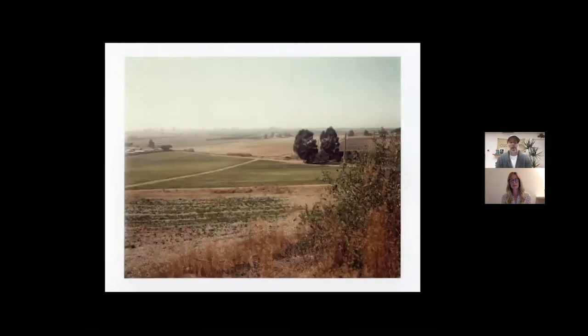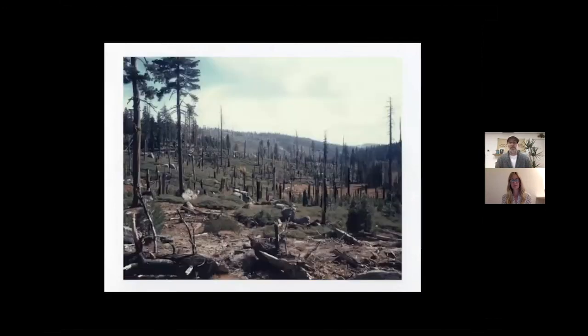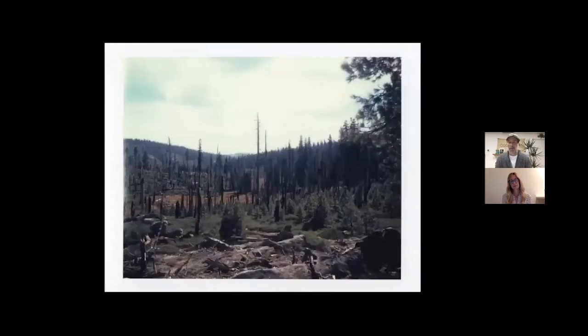And that was my first time kind of documenting the landscape, and it happened to be with the large format Polaroid films, which I absolutely loved a lot.